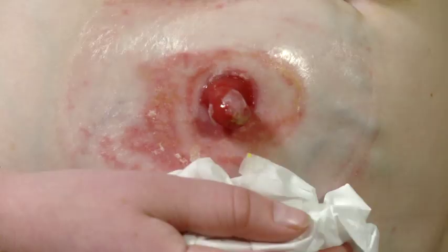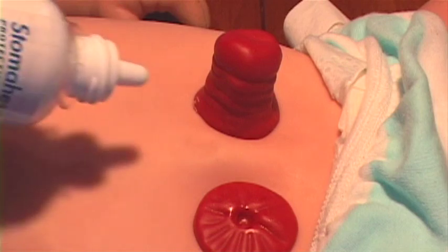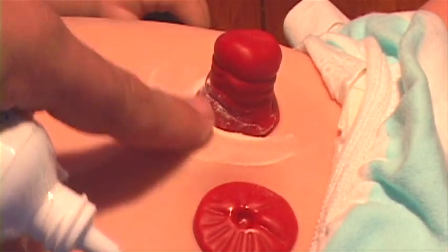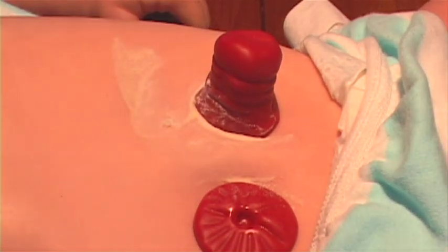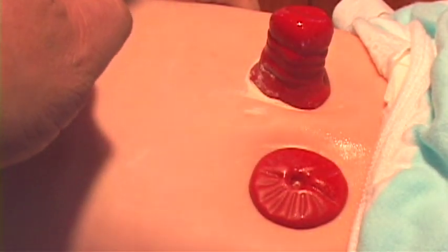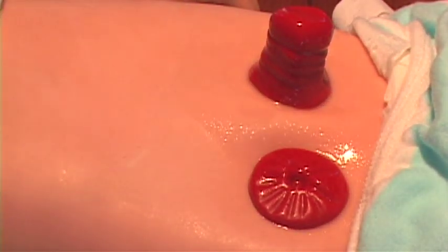Sometimes the skin around the stoma can become irritated. If this occurs, use the stoma powder sparingly over the irritated skin. Brush the excess off of the intact skin. Stoma powder can be used alone or under a barrier film for additional protection. A barrier film can be applied alone or over stoma powder to prevent or treat irritated skin. It can be applied as a spray or a swab. Allow one minute to dry.